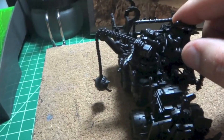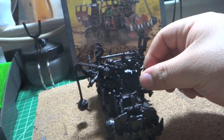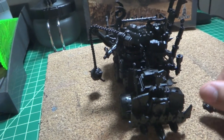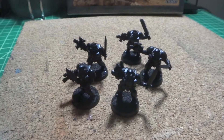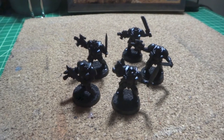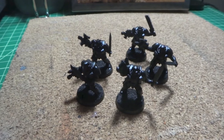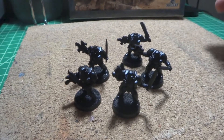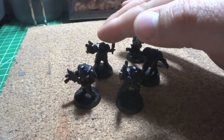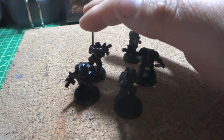My Black Templars army is coming along too, but I have that on pause because I'm waiting for my new paints to come in. So I have this Trukk to complete, and another box of Orcs to work through, and then I'll go back to Black Templars with the new paints. Any questions, please comment and I'll get back to you — until the next one, take care!